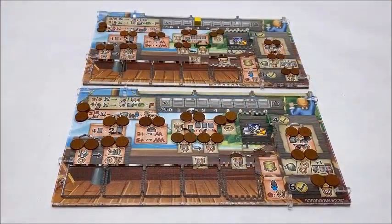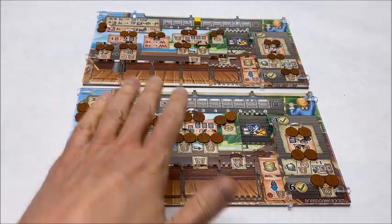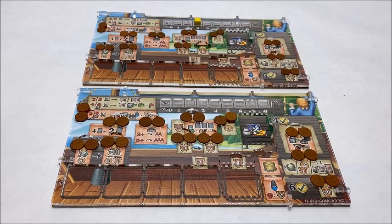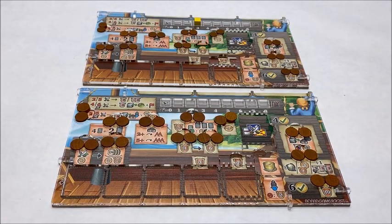As mentioned earlier throughout this video, I've been using the overlay for the first edition of the game. However, I did want to show side-by-side the second edition version as well, and as you can see, it is nearly identical with the exception that the spaces for the discs are naturally much larger to accommodate the larger disc size. But other than that, it all functions the exact same way.